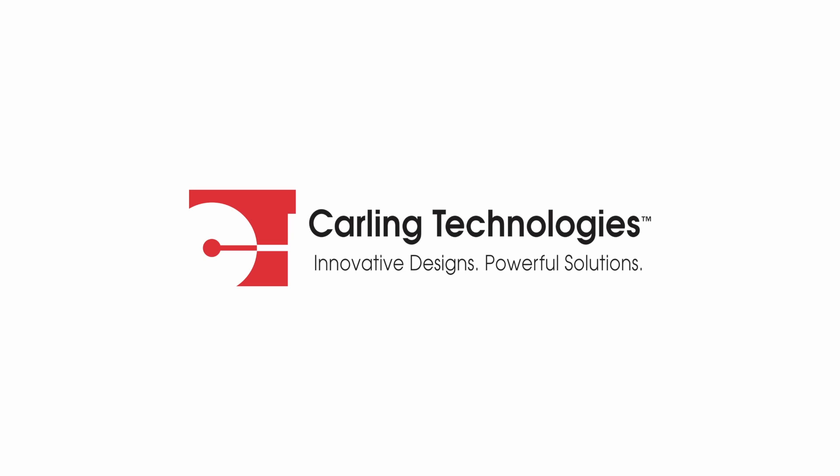For more details, visit carlingtech.com or contact our customer service department.